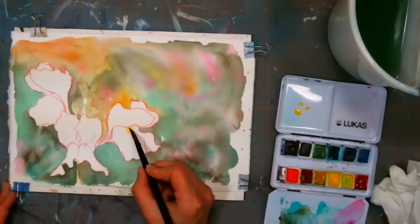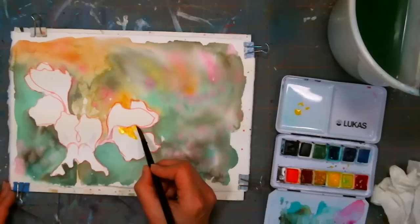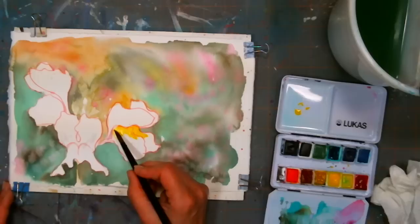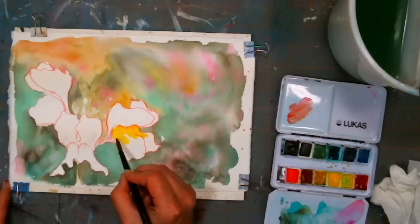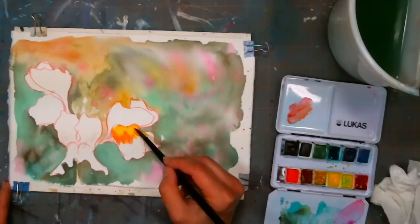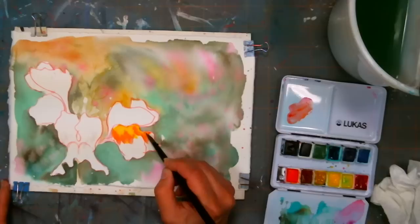I'm going to start with some cadmium yellow at the top lobes of these two flowers. I'm painting on dry paper because I want control of where everything goes. Then I'm going to grab the magenta because I don't want to add that orangey red if I don't have to — let's see if we get a nice bright mix. Sarah's dog Chewy snuck upstairs to go to the cat box and got busted.